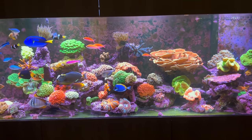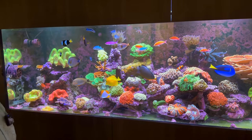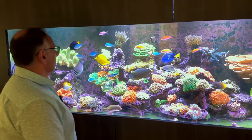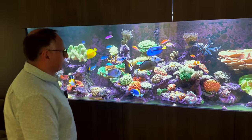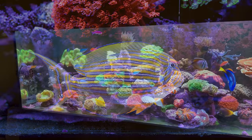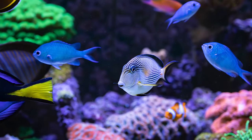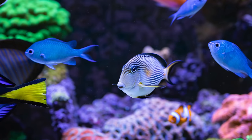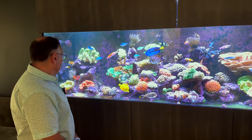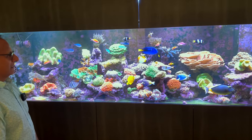I recently added the powder blue as well. You can see it's still chasing around the powder brown — they're still working things out. You've got a clown tang in there, a sohal tang, so a lot of the aggressive tangs are all in there. It's definitely going to be some hierarchy workout, which is to be expected, but they're all looking fat, healthy, and settling in an absolute treat.